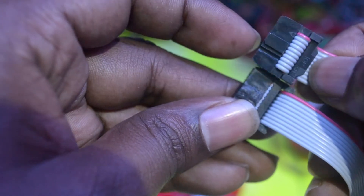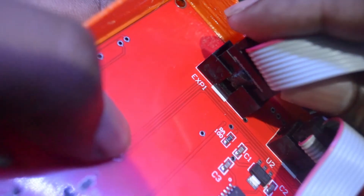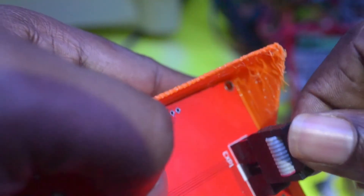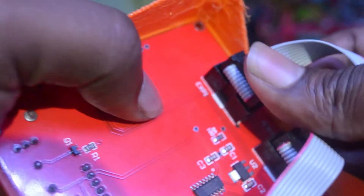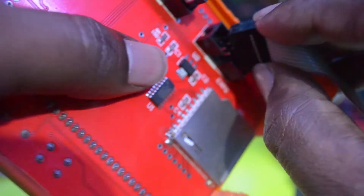You can see here the original connector and this is how you need to shave it so that you can rotate it 180 degrees and it will fit properly. This is how it is connected now. Once you've done the shaving, you rotate it 180 degrees and connect — because of the shaving it will go in properly and stay there. Do the same thing for the second connector — rotate 180 degrees and connect back.